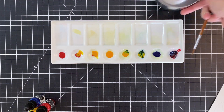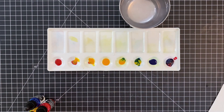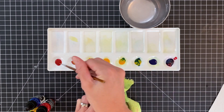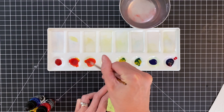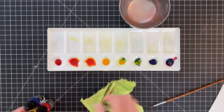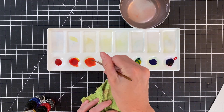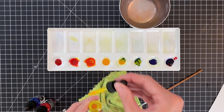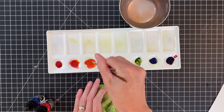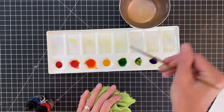Now that I have all my liquid watercolors in my wells, it's time to mix them and make sure I got them right. I'm mixing first the one I'm trying to make coral — that one looks good. This one is supposed to be my orange; it's a little bit too red, so I'm adding more yellow. I keep going back and forth, looking at how it looks on the sides of the well where it's a little less concentrated.